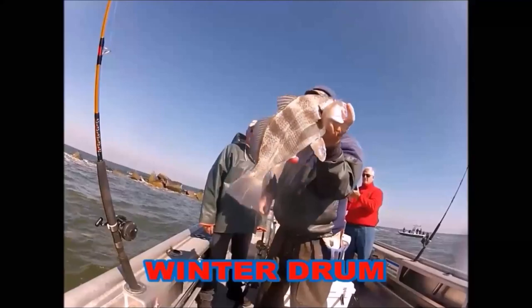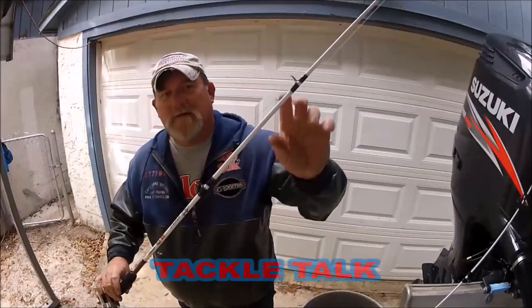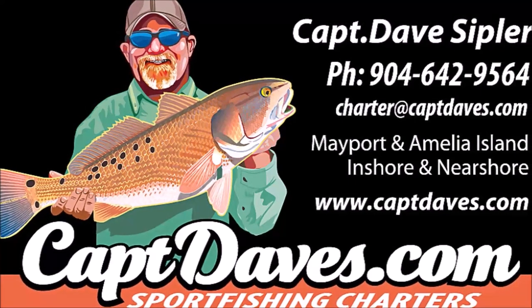In case my blues away, I want to go fishing. I don't want to watch the clock, I want to go fishing. I don't ever want to stop.